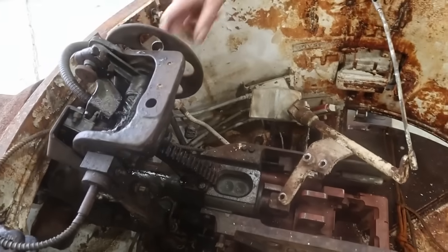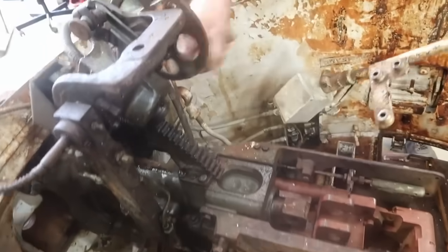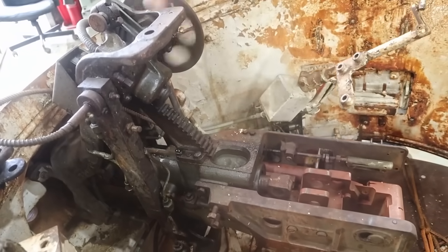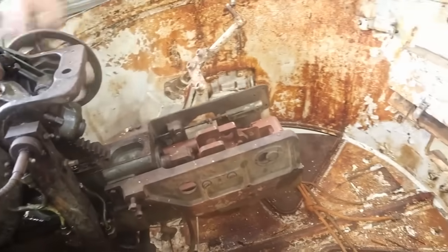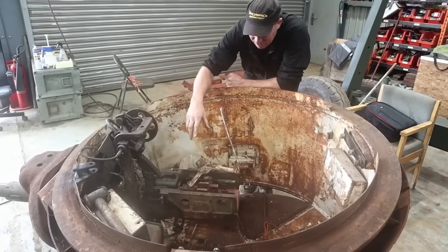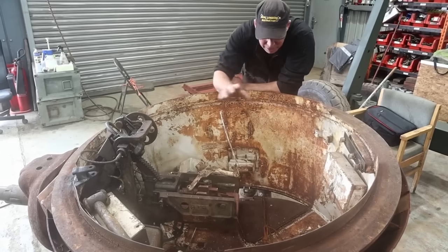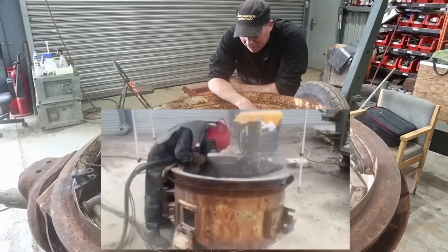This is the main gun. Everything in here is in really good condition — a bit rusty, but other than that, she's very complete, and we're really, really pleased with her again. What we're going to do now is take the gun out of this again so it gives us more access, take anything out that is loose, sandblast the inside, re-spray it, and put it back together again.